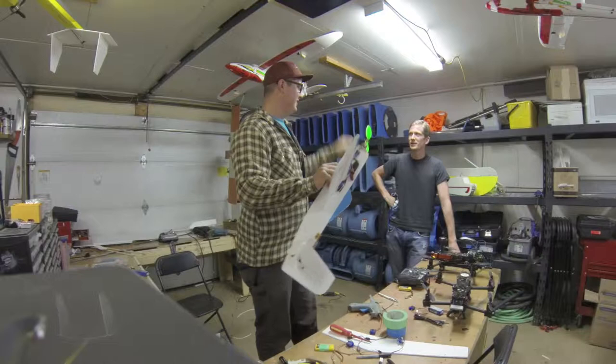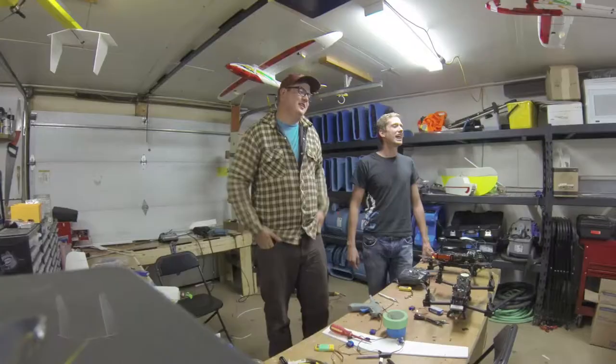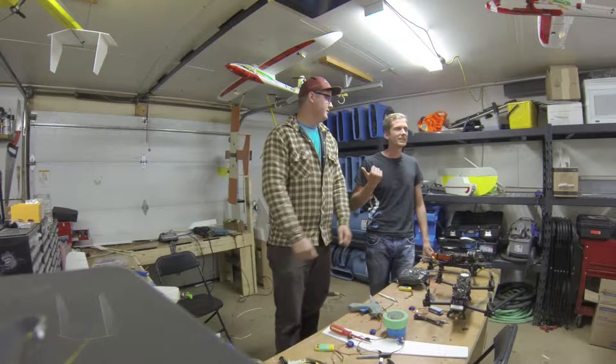Hey, thanks for watching DreamScape RC. Jesse made a plane this week. Let's take a look at what he made. I'm Jesse. I'm Josh.